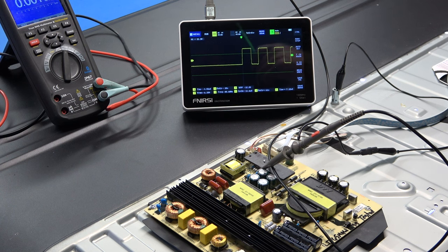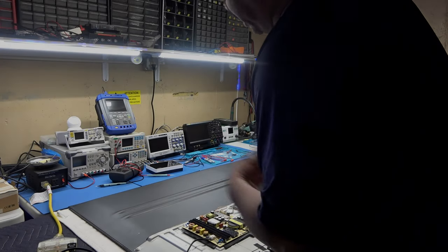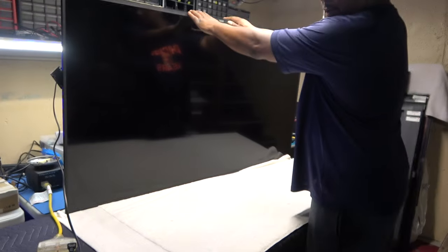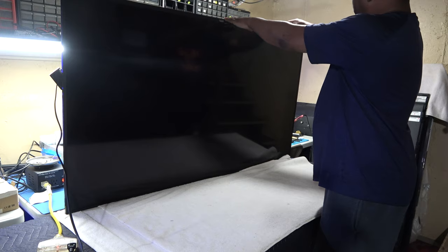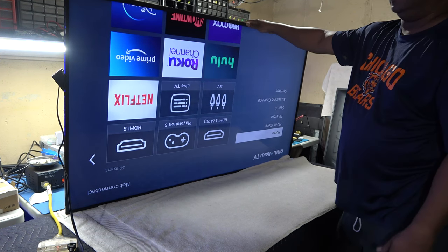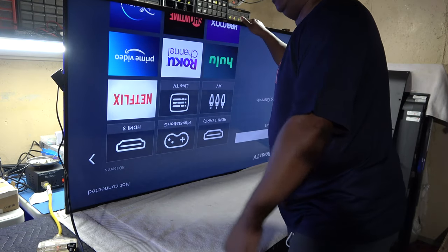I'm lucky I tested the LEDs first, because I was actually about to start opening the TV up to change the backlights. The ultimate test - plugging in the replacement board, hitting power, standby light is steady red, hit it - and it came right up. That's it guys, we are done.